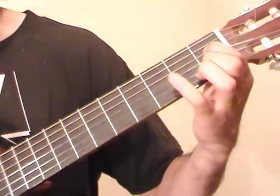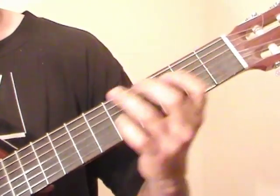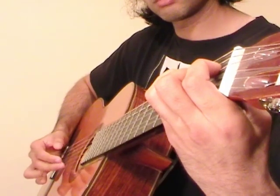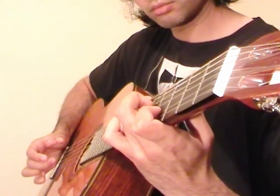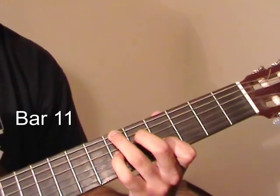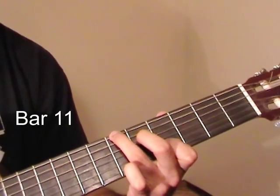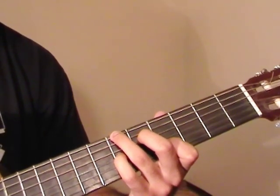Starting with a C minor chord over here, the next thing we do after we play these together is put the middle finger down on the 5th fret of the D string, and the pinky down on the 6th fret of G, and now we have this.